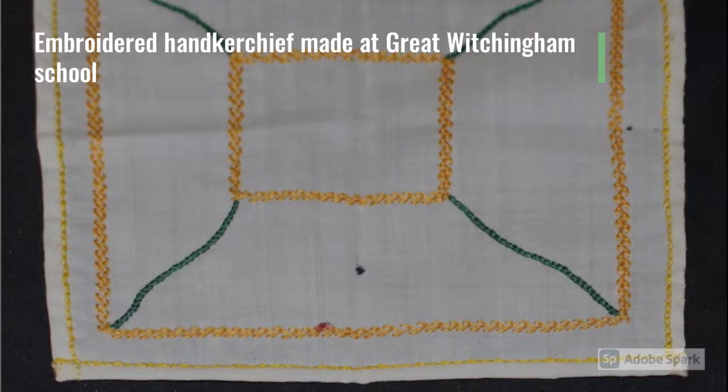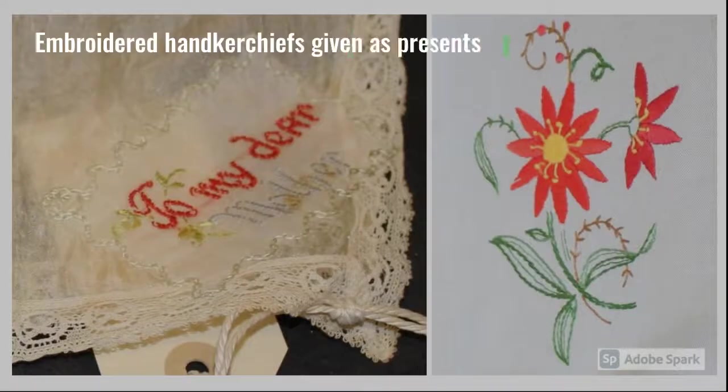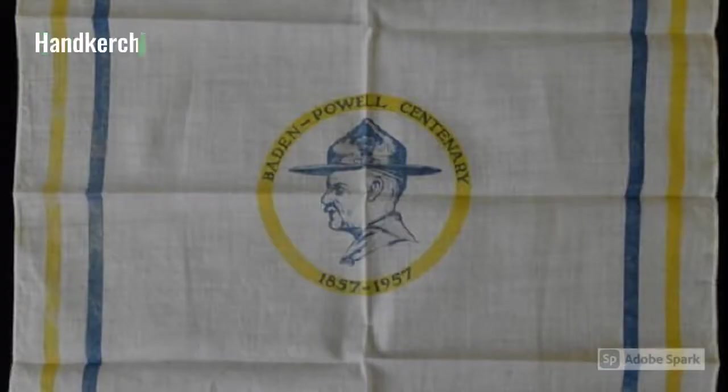Everyone used to have a handkerchief instead of a packet of tissues. You learned at school how to embroider them. They were given as presents and even produced to celebrate special events.